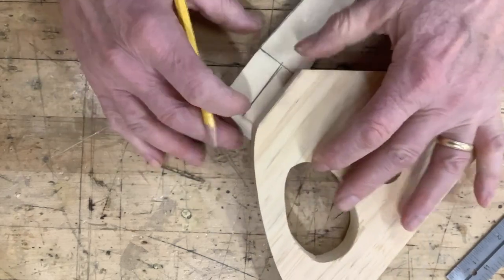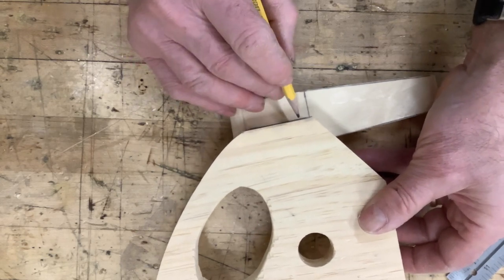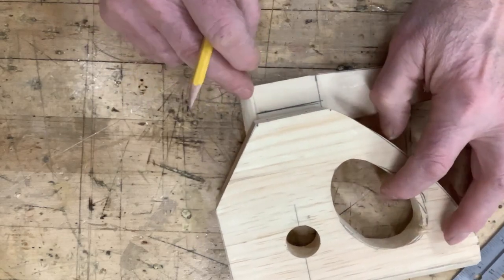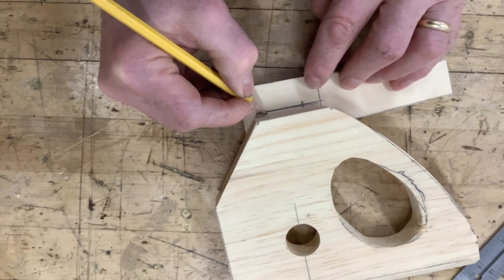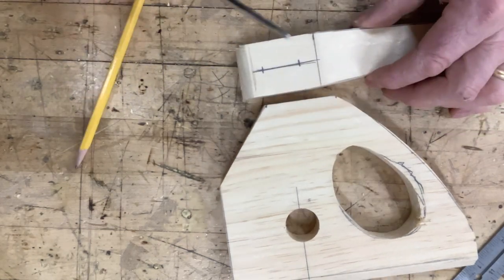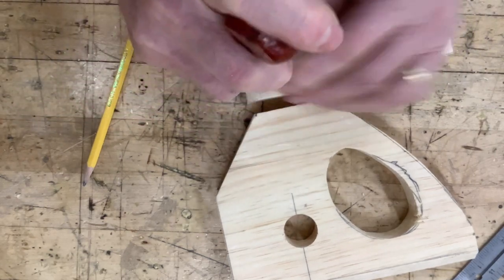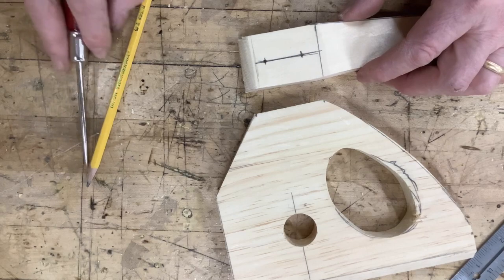I'm going to take this and kind of lay it on there — it's probably hard to see — I'm laying this down here and just transferring these marks down, holding it steady. I'm just finding out where those marks are and eyeballing them so they're directly beneath each other. Before we drill these at the drill press, we're going to take a scratch awl and mark where we want to drill — just make a little indent there with the point of the scratch awl. We'll do the same to the top and then drill them at the drill press.